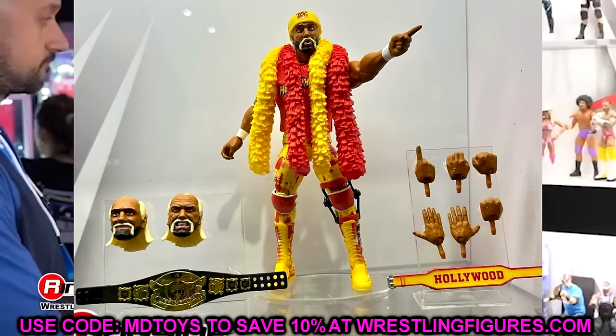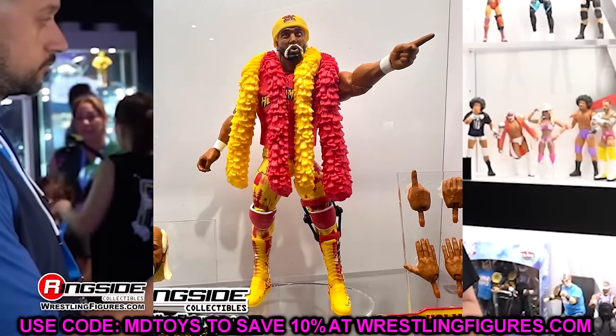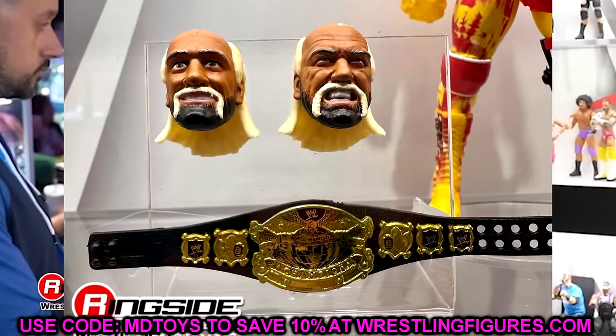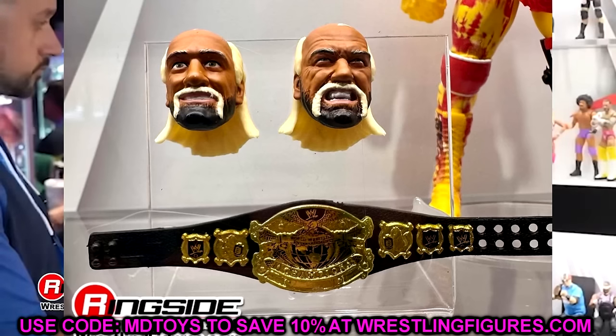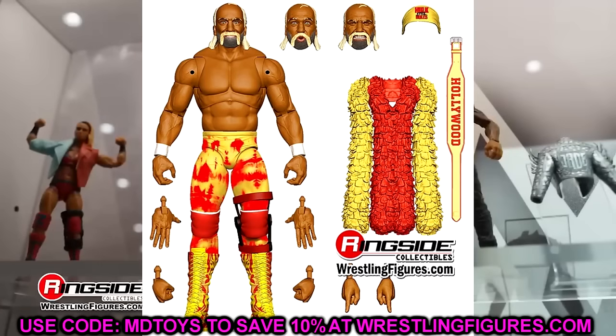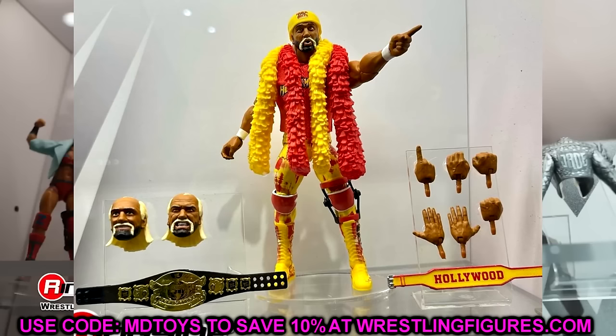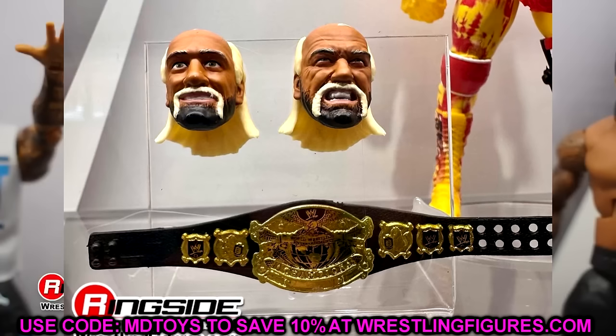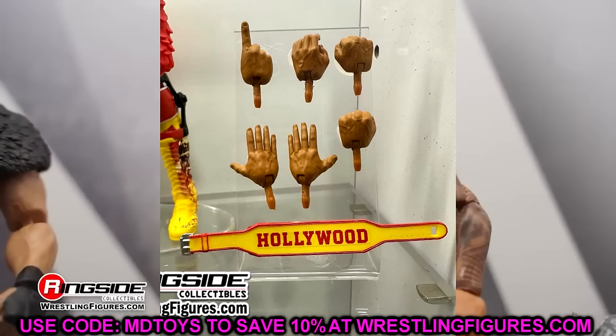Then we have Hulk Hogan Undisputed Champion. This looks pretty good and I think it's going to be very sought after. He has all the bells and whistles — a talking/pointing head sculpt, a grinning ripping-shirt head sculpt, pointer fingers, and the Undisputed Championship. The knee pads look a little small but it's not a huge deal. The weight belt looks better here than on previous figures, and the Hollywood belt looks really really good. He's got the red knee brace. A lot of people have been wanting this Hogan in Ultimate form. It would have been cool to have cloth goods on the boa instead of plastic.